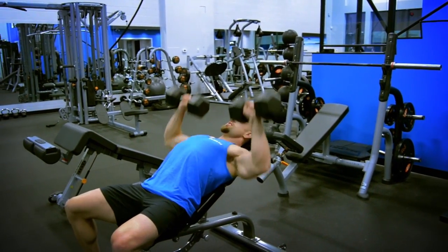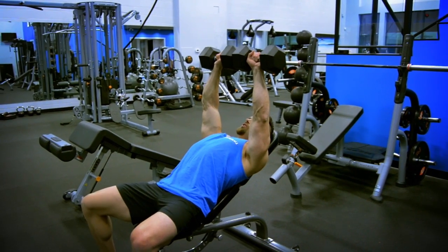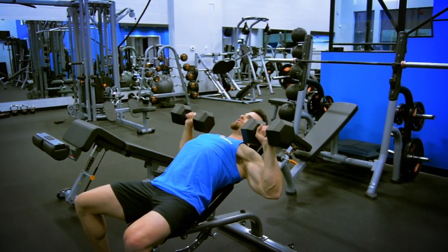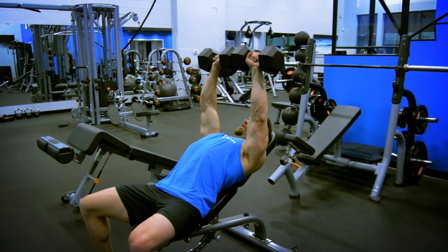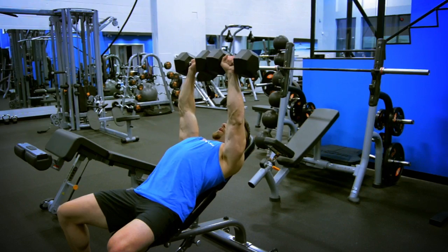Keeping that chest up in the air. Make sure you squeeze your hands when you get to the top. Never fully lock out your arms — keep all that tension on the chest. Come down as far as you can comfortably, unless you feel it in your shoulders, and make sure your chest is the first thing that moves on the way up. Remember, whatever you're working is the first thing you want to engage, no matter what.